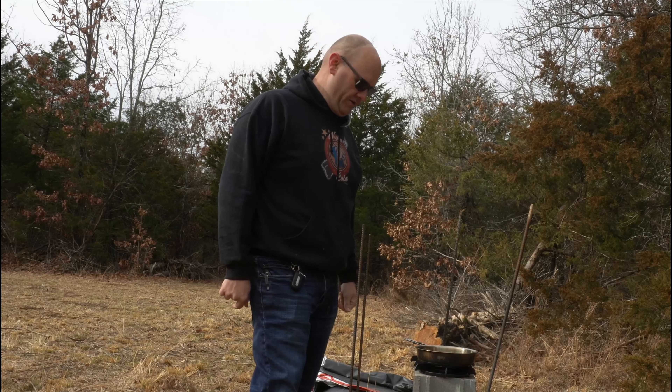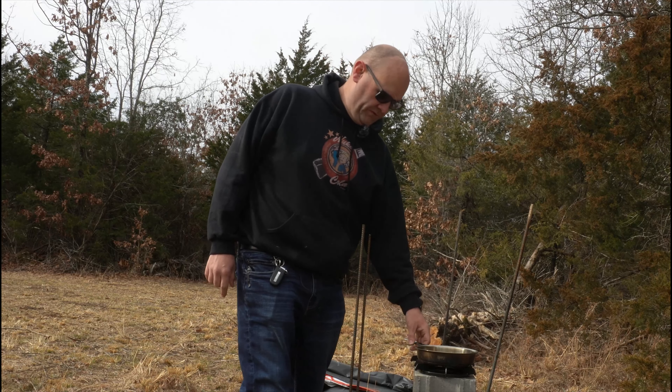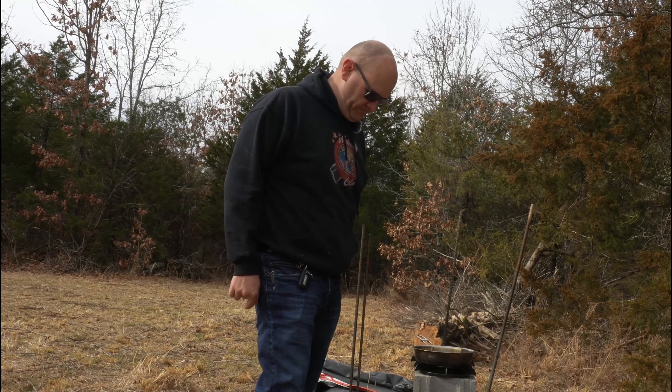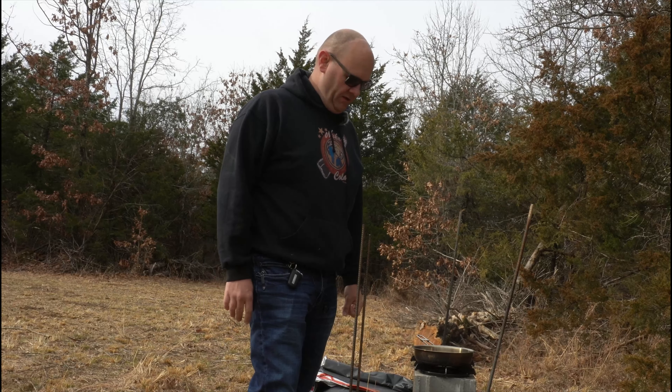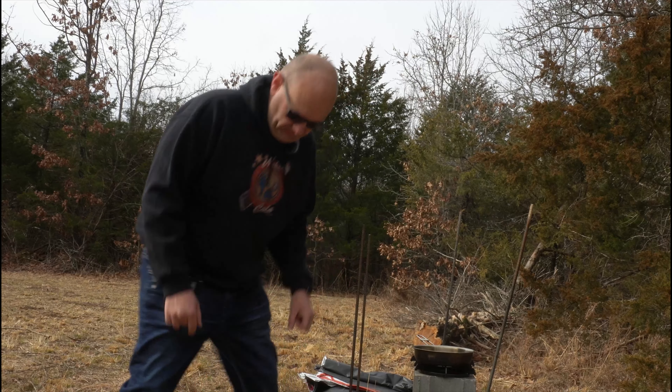Now that I have a fire going, I am going to fry up some of these smoked pork chops. They're already cooked, but they're much better if you brown them. So I'm going to give this a minute to get hot.